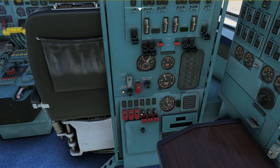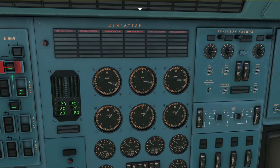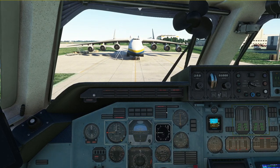One, two, three, four, five, six — and that is the engines shutting down. We're going to wait until the engines have turned down and until the N2 is below 20% for all engines. Once that is done we move forward to the captain's position and we switch off the entire switches we have up here on the overhead panel, and the same goes for the first officer's position.